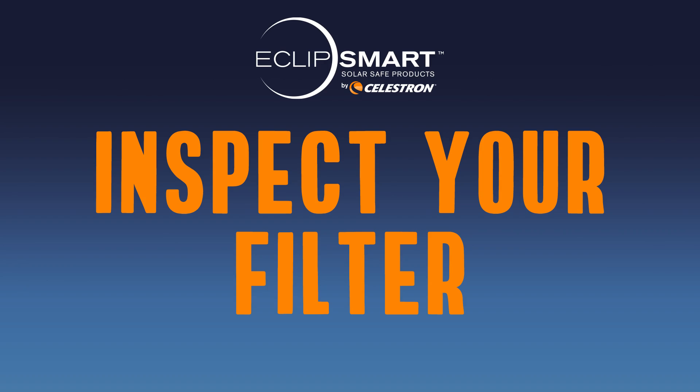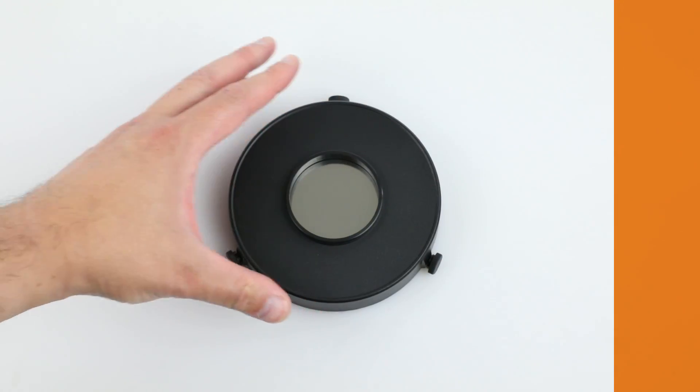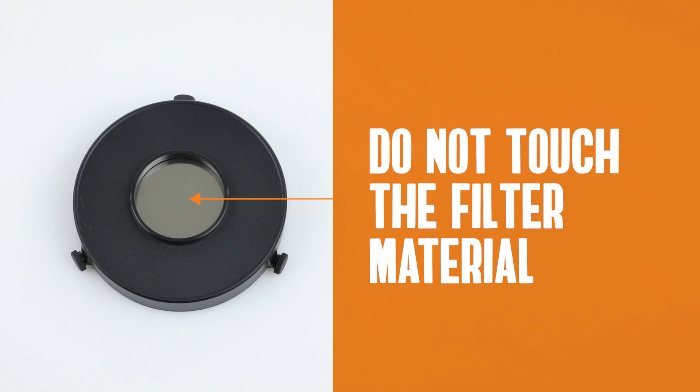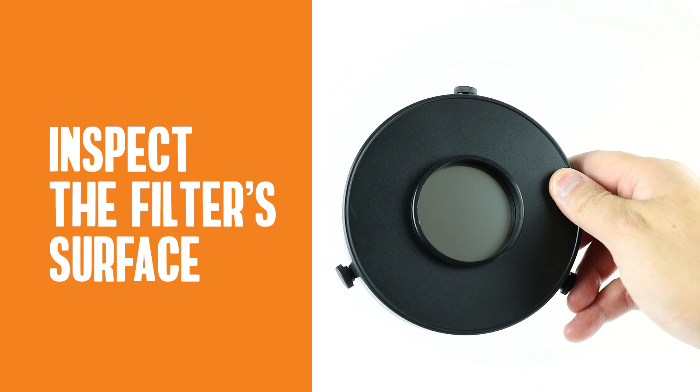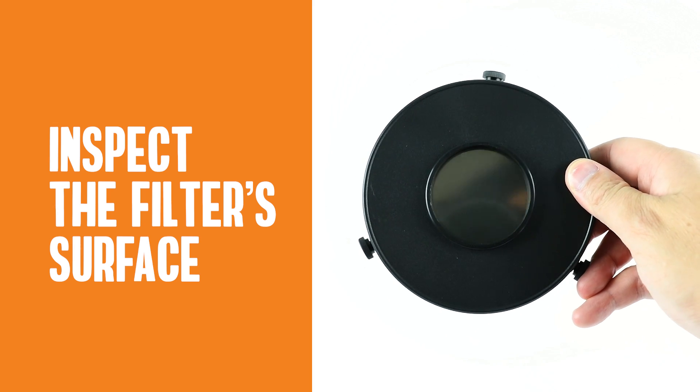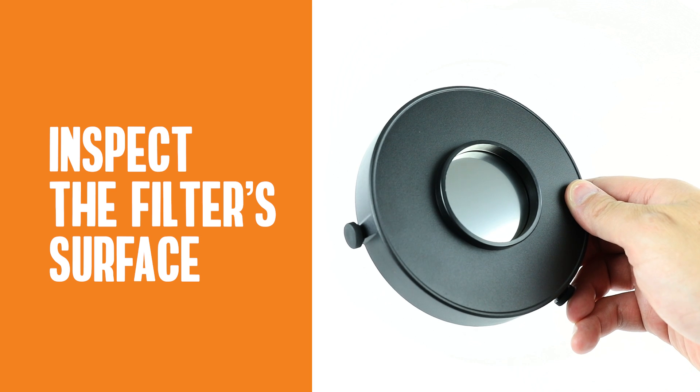Next, it's time to inspect your filter. Hold the filter by the outer edges of the plastic filter cell to take it out of the box. Do not touch the filter material. Inspect the filter's surface under a bright light. If you notice any holes or damage, do not use the filter. Inspect the filter like this before every use.